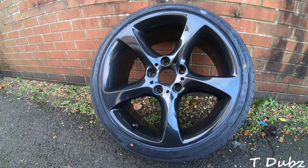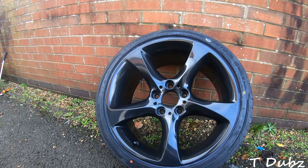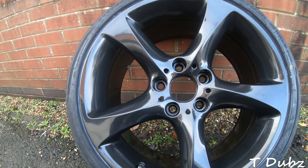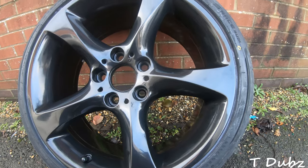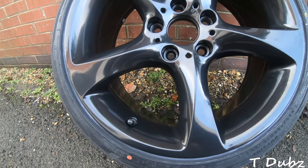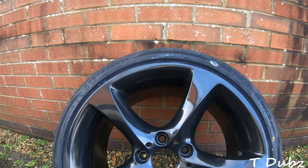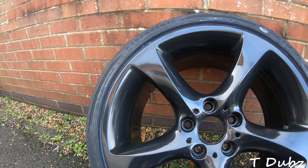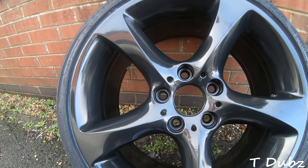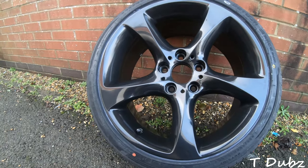So these are the new wheels — they are 19s. The fronts I believe are 8 inches wide, the backs are 9. They come from BMW, I believe they're called Twist, maybe 230 Twist — maybe that the 230 means they came off the 230. They took me a long time to refurb, about a month, so hence no wheel refurb video. I've gone for a satin black, so it's not quite glossy and not quite matte, kind of in the middle, but they look quite shiny.